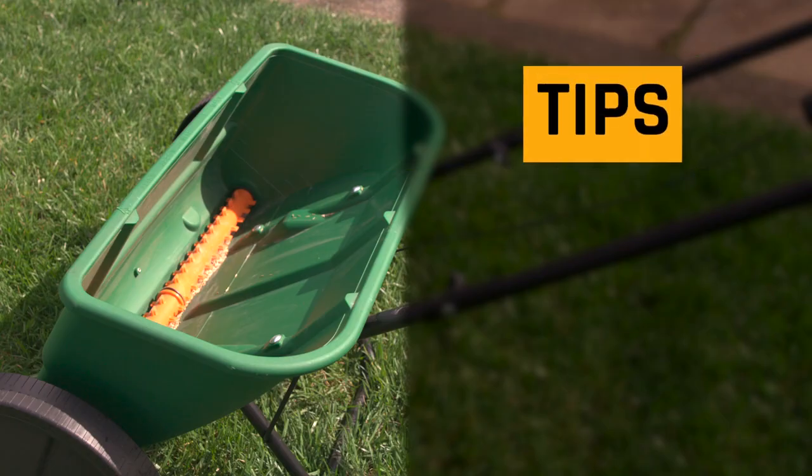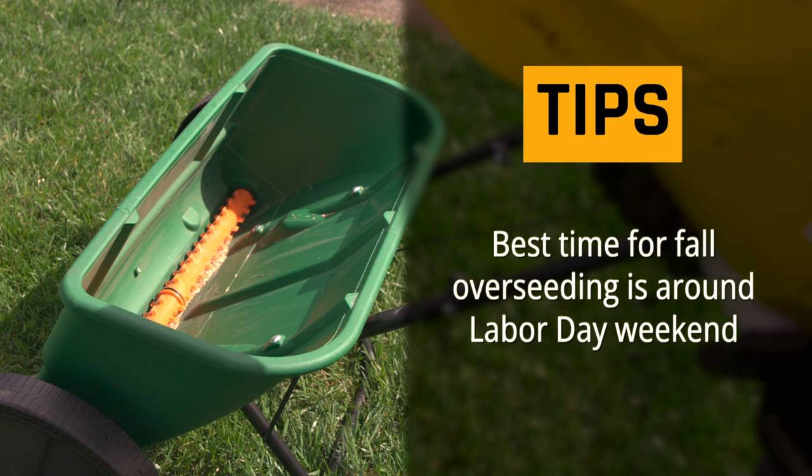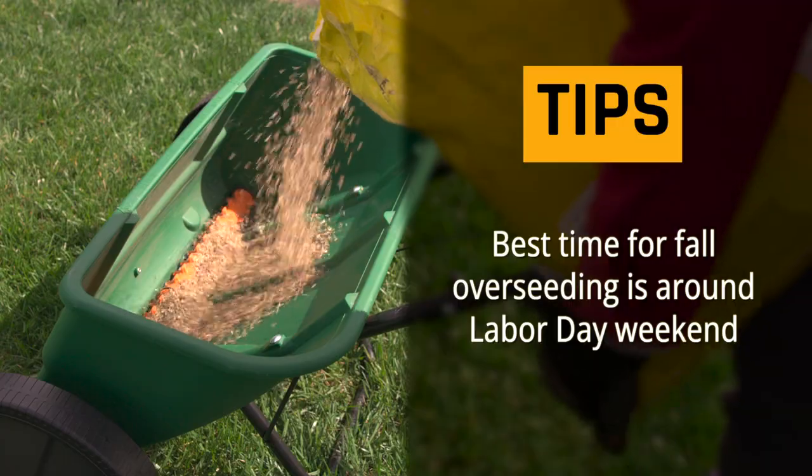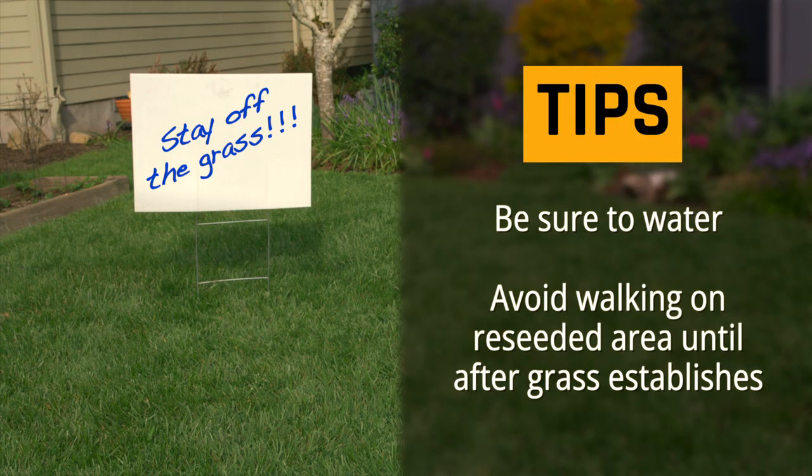A few more helpful tips: the best time for fall overseeding is around Labor Day weekend, because the soil is warm and encourages seed germination. Be sure to water and avoid walking on the newly reseeded area until the grass establishes.